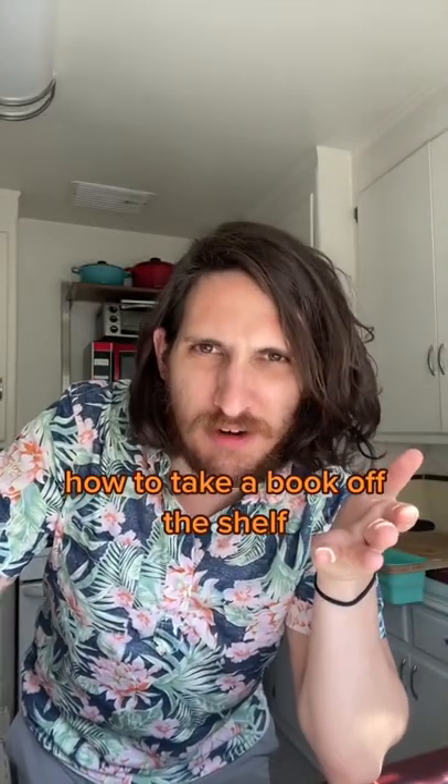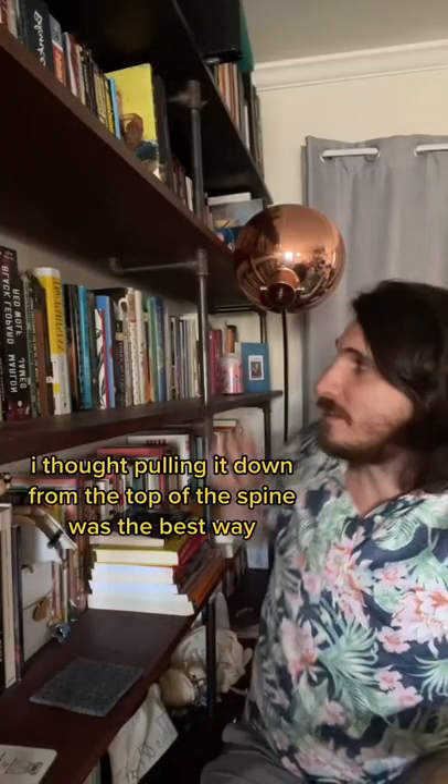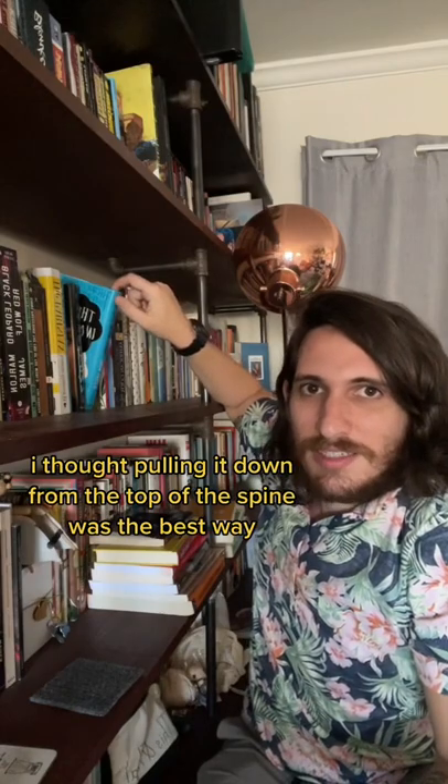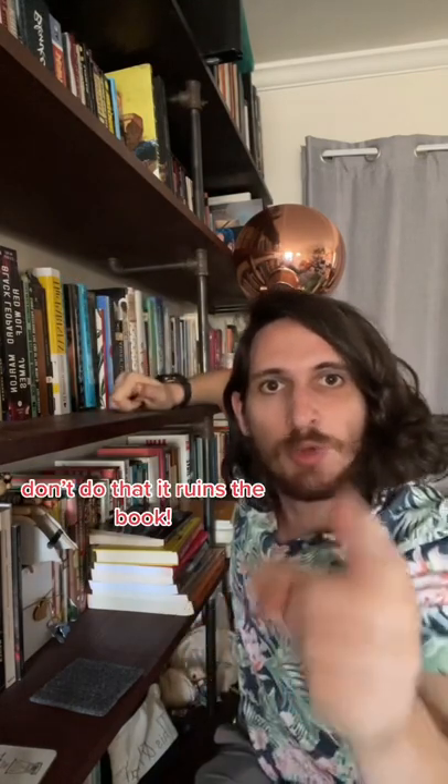Here's something I learned in my 30s: how to take a book off the shelf. Let's go try this out. I thought pulling it down from the top of the spine was the best way — don't do that. It ruins the book.